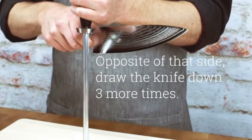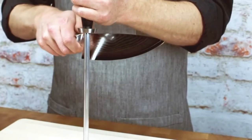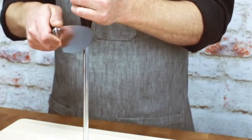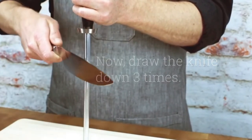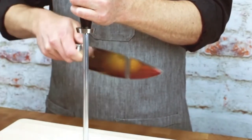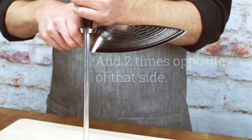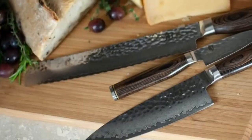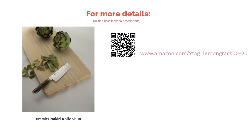This Nakiri knife boasts a 5.5-inch blade made from VG-MAX stainless steel, which is famous for its edge retention and durability. Each side of the blade has 34 layers of Damascus cladding for added rigidity and sharpness. The handle is made from Packawood that fits comfortably in your hand. A few buyers are disappointed that the blade chips quickly; make sure to use a wooden cutting board and hone the knife occasionally. Most buyers praise the sharp and thin blade, which allows them to slice vegetables thinly, and confirm it's comfortable to use.